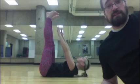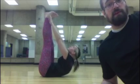Another exercise you can do is a crunch with your legs up in the air and your feet dorsiflexed, and you concentrically contract your abdomen to try and touch your toes.